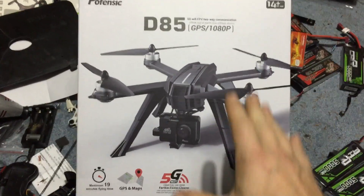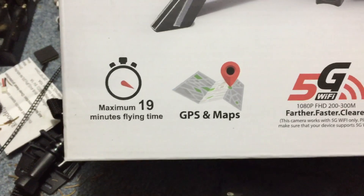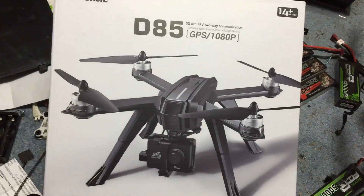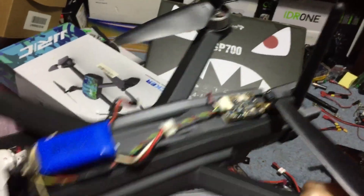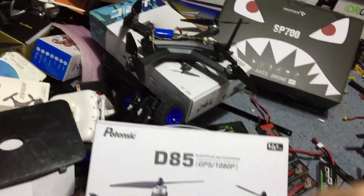D85 GPS 1080p drone — this is a brushless drone, this is a wi-fi drone. It is a drone that's rated to fly for 19 minutes. Check it out, this is mine. Again, this one's new, never used — free for one of you. What I did to mine: I took a cyclops camera, I took an FPV transmitter on the back, and it flew. Maybe up top we will go ahead and link that video so you can check that out.